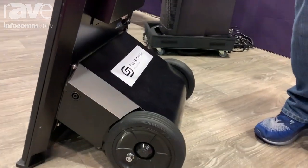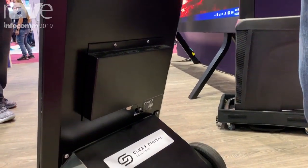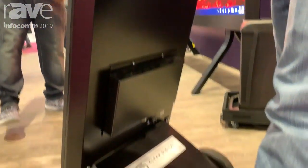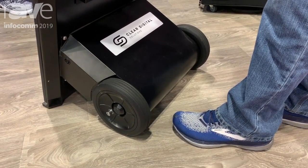It's also water sealed. Basically, this thing can take rain, snow, all kinds of weather. The wheels down here can lock. I've also got a place where I can go in and be able to cable lock this.